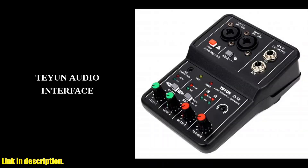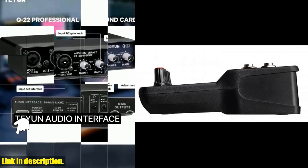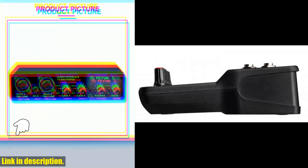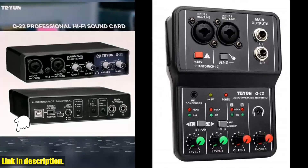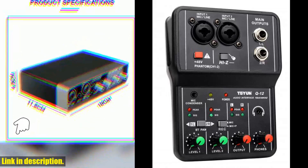Hey there, fellow music lovers and content creators. Today I'm thrilled to introduce you to the Teyun Q12 Professional Audio Sound Card. Whether you're a musician, a podcaster, a live streamer, or a content creator, this sound card is an absolute game-changer for your audio setup. One of the most striking features of the Teyun Q12 is its versatility — it's perfect for studio singing, live broadcasting, electric guitar monitoring, and even computer PC recording.